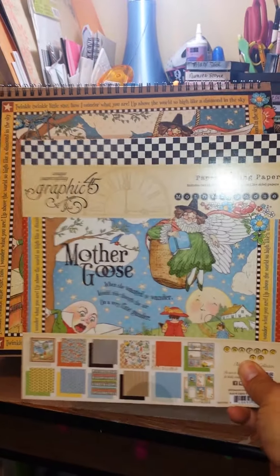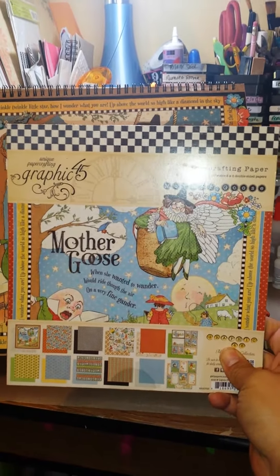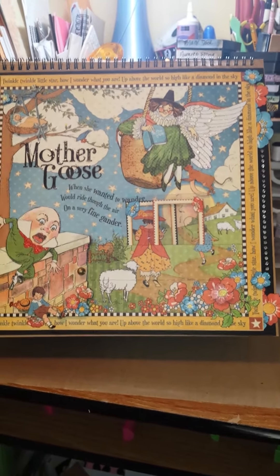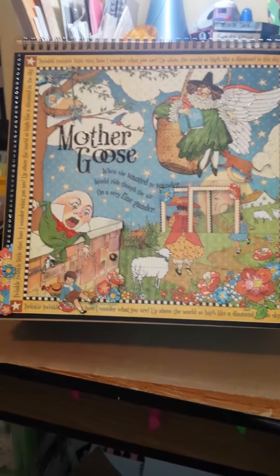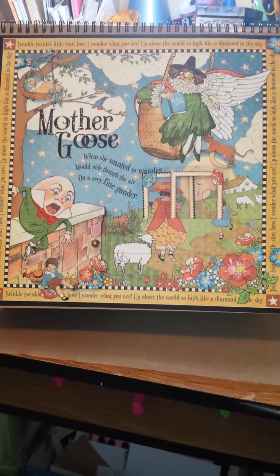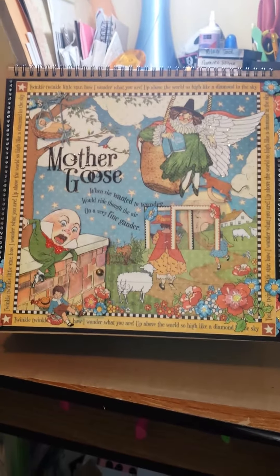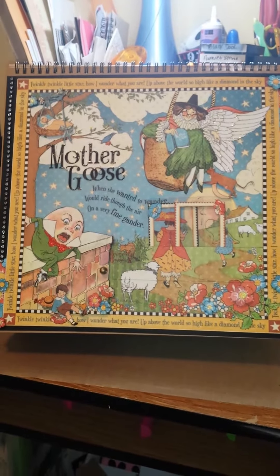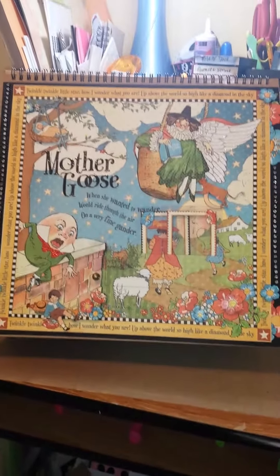I used the Mother Goose collection by Graphic 45 — it's pretty new, but when I saw it I knew I just had to do something for my kids. So I used the 8x8, the 12x12, the Alpha Sticker Sheet, the Regular Sticker Sheet, and Chipboard 1 because I couldn't find Chipboard 2. I have quite a few Graphic 45 stacks but they're just so pretty it's very hard for me to use them. I keep telling myself don't hoard things — you buy them to use them and enjoy what you make.